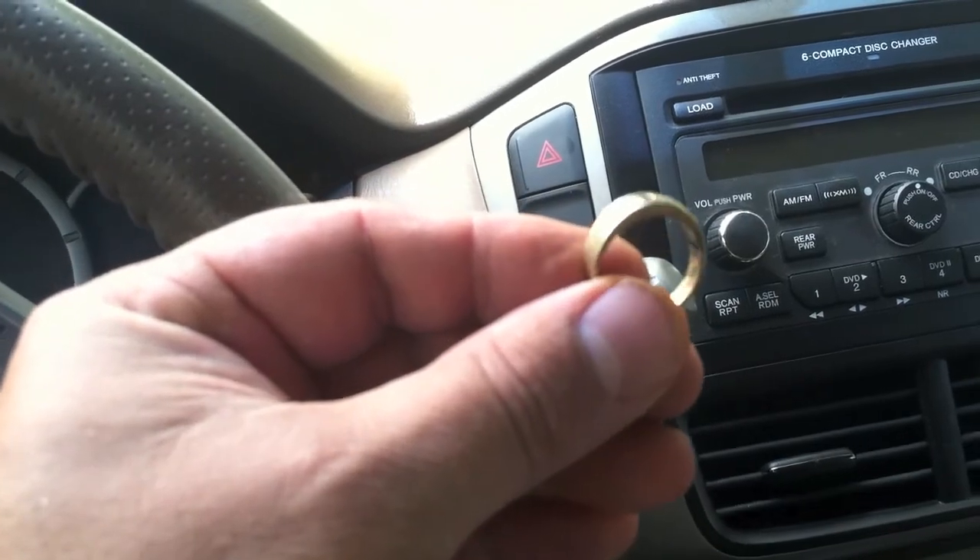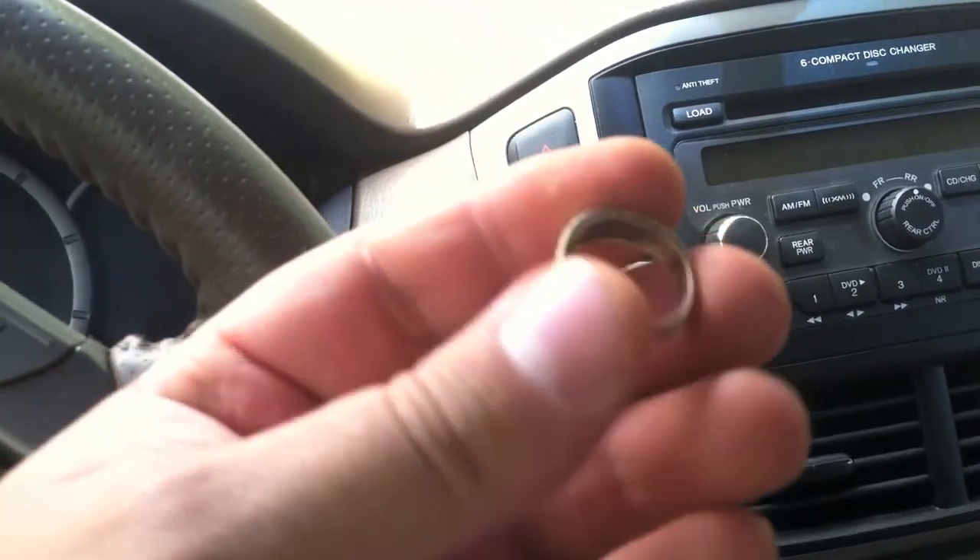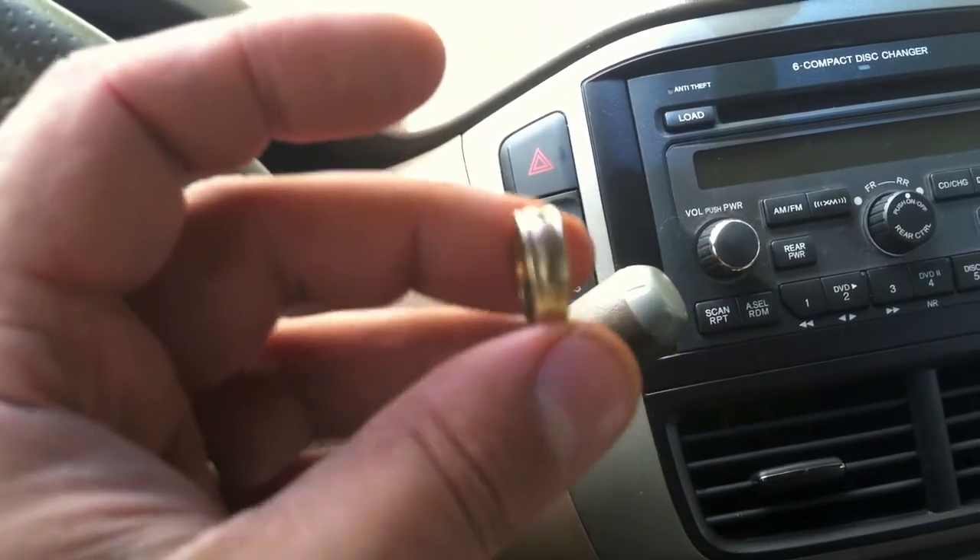Looks like it's got some bling. I'll clean it up. It's 10 carat — marked 10 carat — so it looks like it's got a diamond chip in it. It's very interesting.